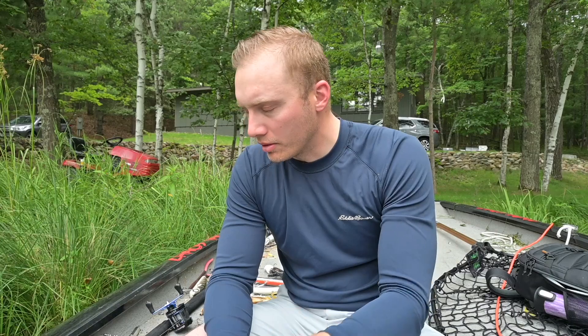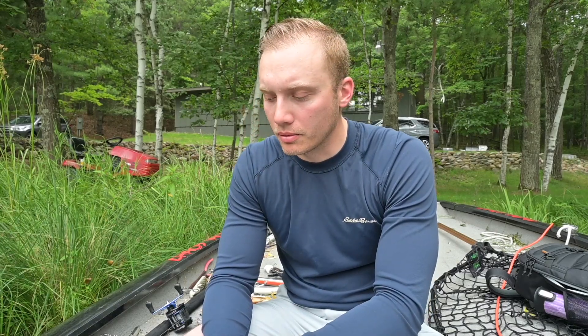I know many of you are wondering: Matt, did you film two tackle talks at the same time? And the answer is yes, I did, because this free time is rare and I wanted to bust out a couple of these while I had a second here at home. The point of this one is I figured I would go over some of the lures, colors, and those kinds of things that I look for when fishing in clear water and how I get around some of those challenges. I know clear water can be quite intimidating to some people, but I kind of like it. I fish for fish that don't want to bite on a regular basis and enjoy it, so hopefully some of my perspective can help some of you put more fish in the boat.